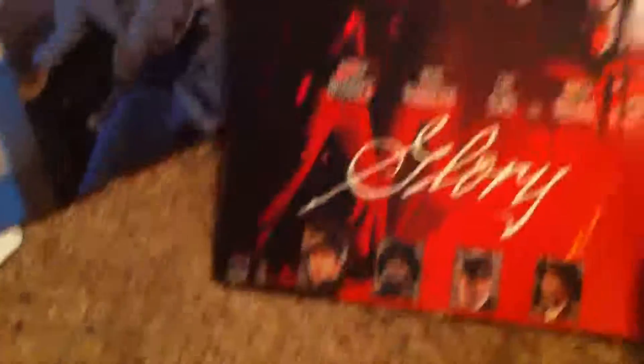Let's take a look at some of my LaserDisc movies. Here we have Glory. This is a long one so you're going to be doing a lot of flipping. As you can see, they come in these protective cases with little slips. You can see there's two discs here, so that's probably like four flips.